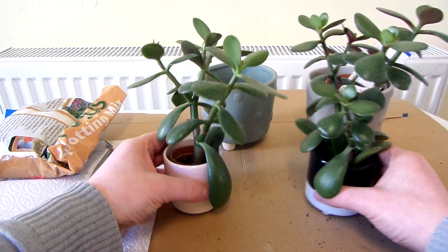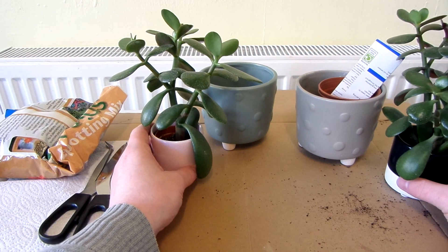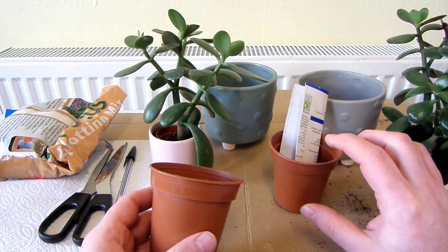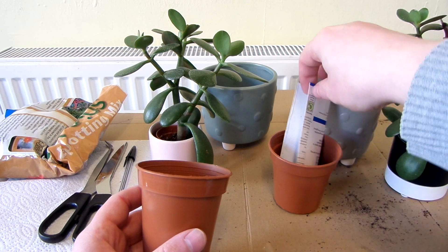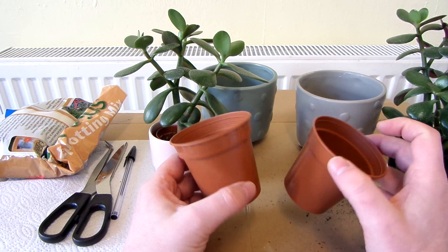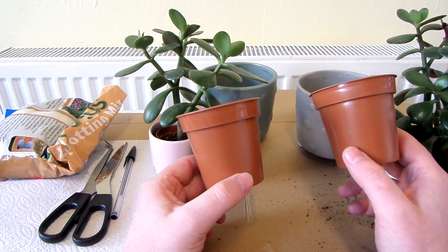I don't really have the perfect shaped pots for these, because these are quite top heavy and they can topple over easily, so it's best to put them into a pot which is shallow — more wider than it is tall, basically. But these pots are a bit too tall for these plants. Unfortunately, I don't really have the right size and shaped pots for them, so out of all the pots I've got, these are basically the best ones.